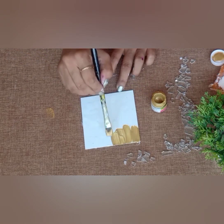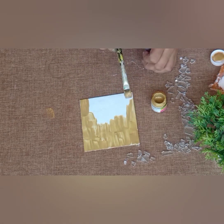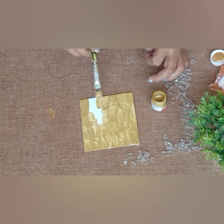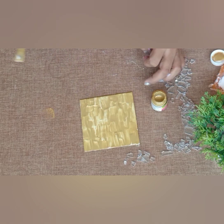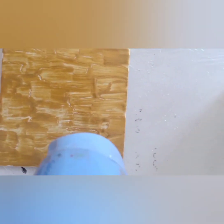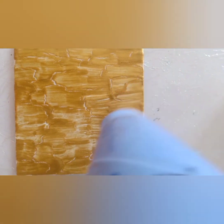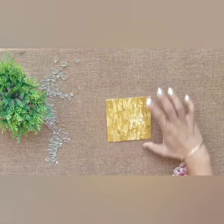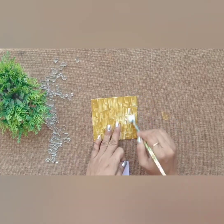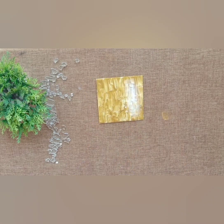On the top of the glue I am applying gold acrylic color. I am using a dryer for quick drying — you can dry it naturally also. On the side of the coaster I am also doing decoupage.